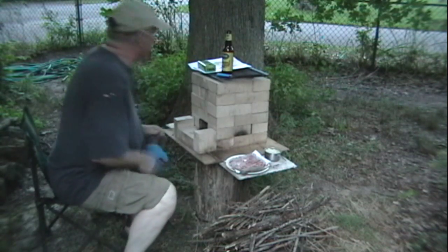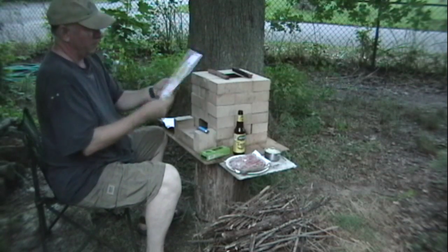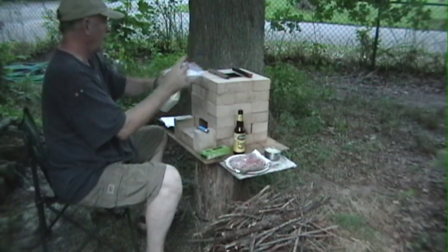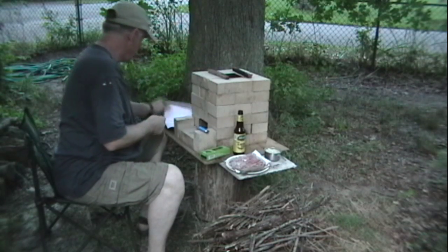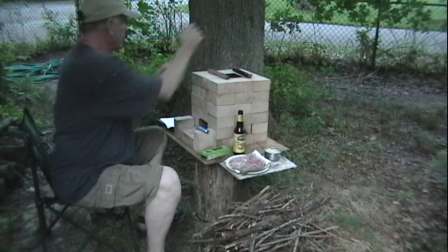Okay, so we're going to make some hot dogs with the rocket stove. We start out with a map — dump that in there — and some of the spreadsheets from the estimate I was working on today.